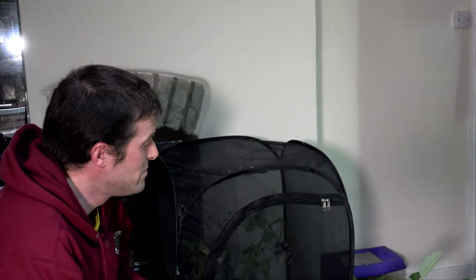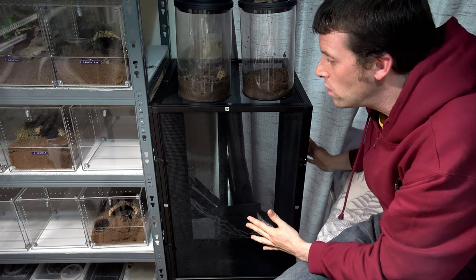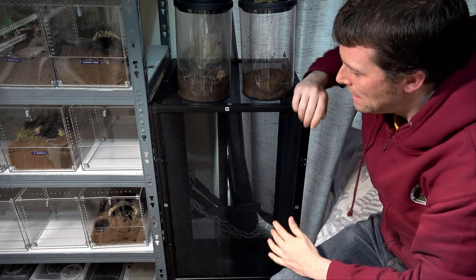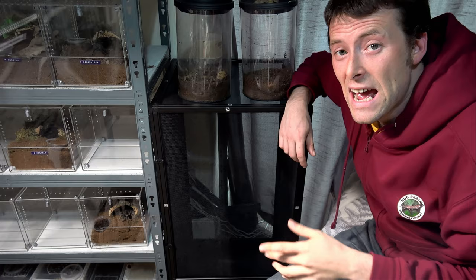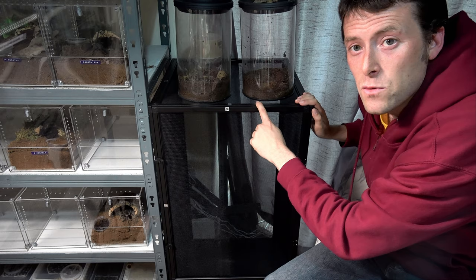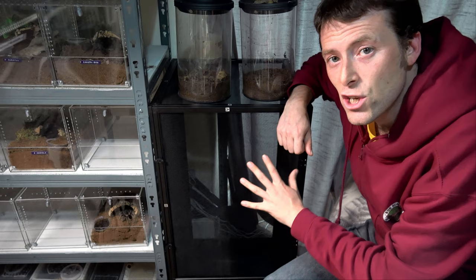So you've seen the net — let's have a look at the Reptibreeze these guys are going into. It might look smaller than the net, but it is actually of the same height, slightly less in width — it might be a centimetre or two higher. But where I had the net in an alcove fireplace, it was compressing the net to a little bit smaller than what this one would be, so it's actually working out around the same, except we've lost a little bit of width. For the stability and the number of insects we have in here, this should still do fine.